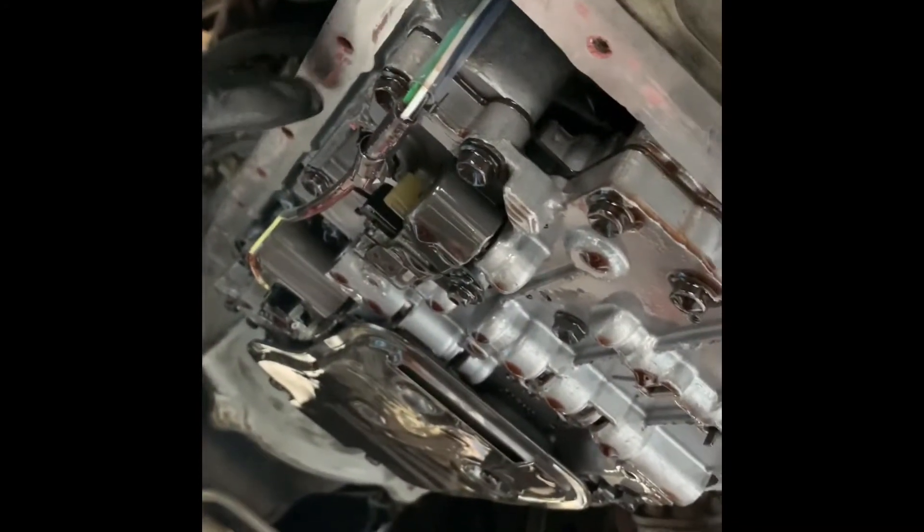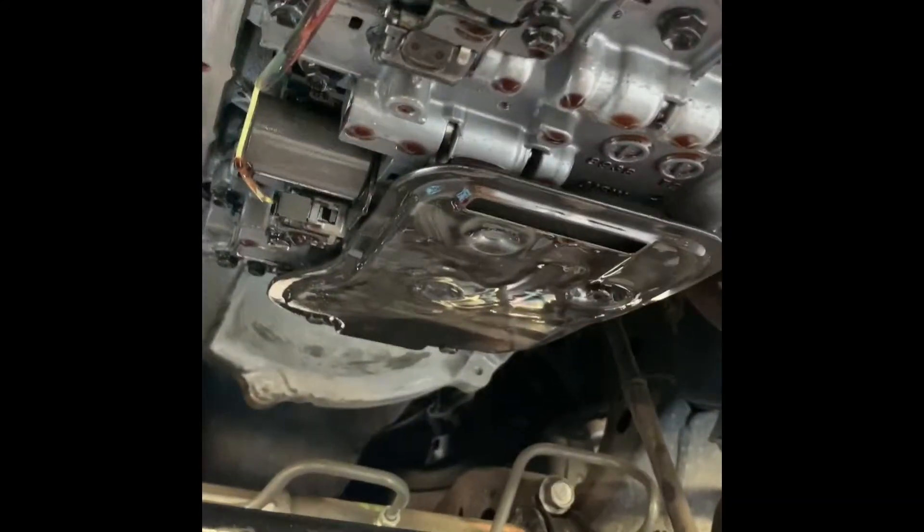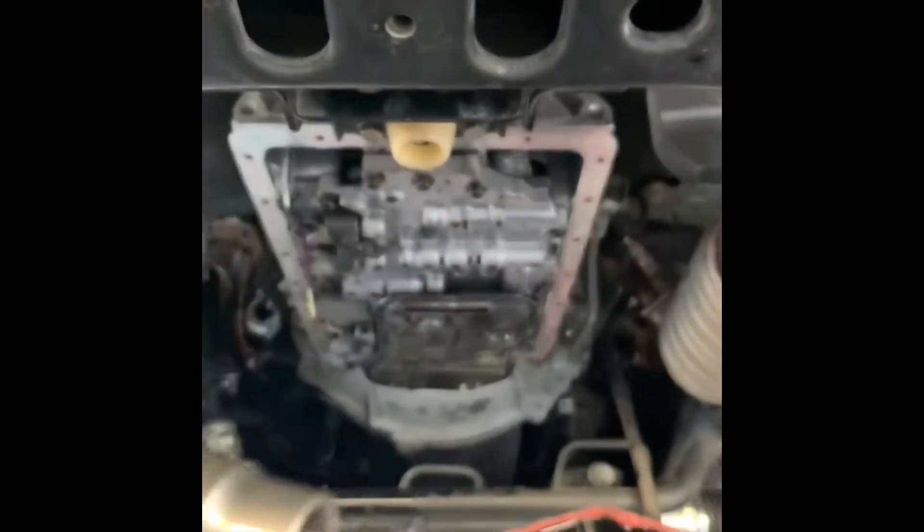We're going to clean up all the old gasket maker on here as well — clean the magnets and the pan surface really well. Then put some new gasket maker on there and put it all back together. The torque specs for the pan bolts are set at 21 foot-pounds, and the drain plug is set at 15 foot-pounds. Now we'll show you how to remove the filter using a 10 millimeter.